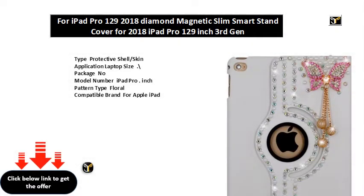Protective shell slash skin application for laptop size backslash package. No model number. iPad Pro inch, floral pattern type. Compatible brand for Apple iPad, model iPad Pro inch. Style: fashion. Drop resistance, soft, shockproof material PU. Color options: Black, Pink, Red, Dark Blue. Size inch for iPad Pro.